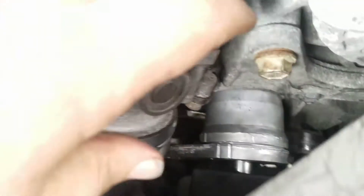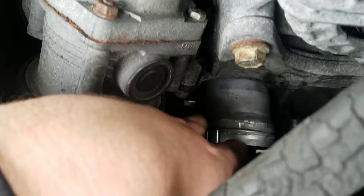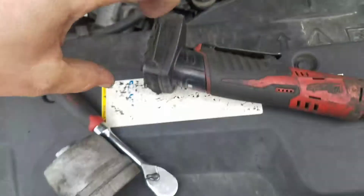Lefty loosey that bolt out. What I did was I just dropped the tensioner down in, took the bolt out, and then pulled the tensioner up through the top.